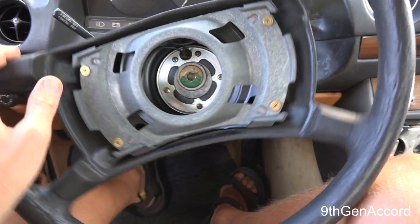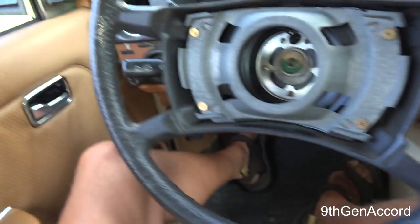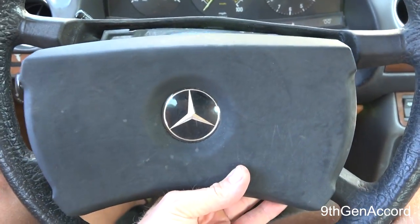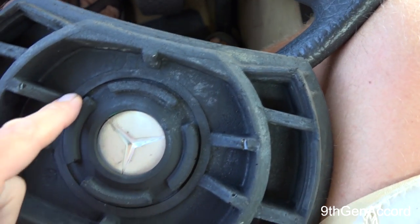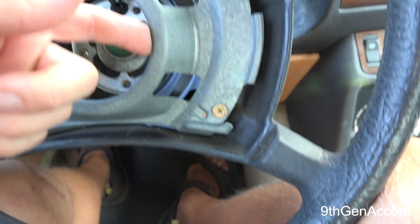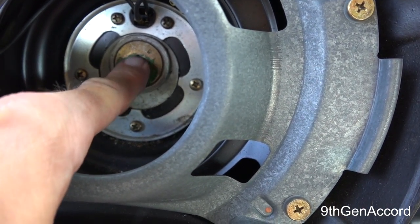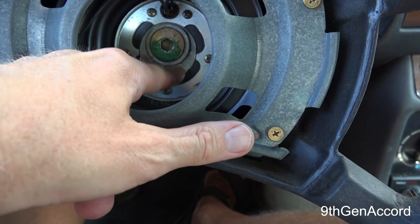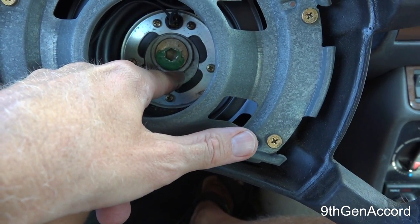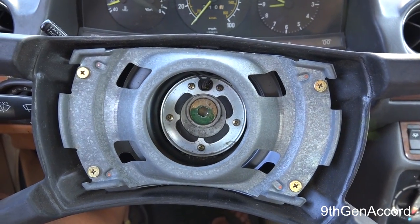The easiest and best way to get the steering wheel at least mostly centered — up and down — is you need to remove the cover right here. This is the horn cover and it just peels up around and pops off. There are rubber tabs that fit in here, very simple. Once that's off, you're going to take a 10 millimeter hex and remove the center bolt right here. Then you're going to make a paint mark on the steering shaft and on the wheel collar, and move it in the direction you think it needs to go.